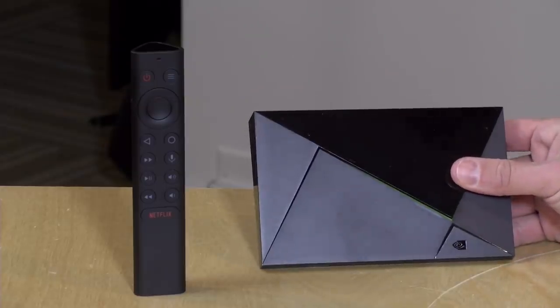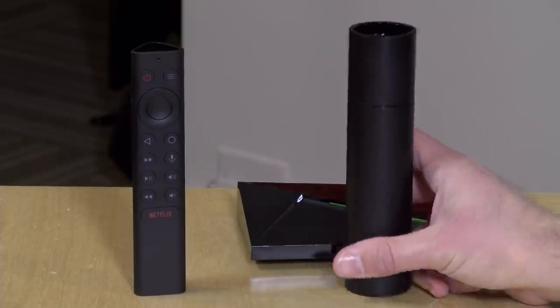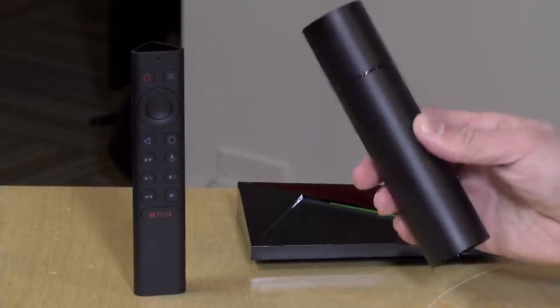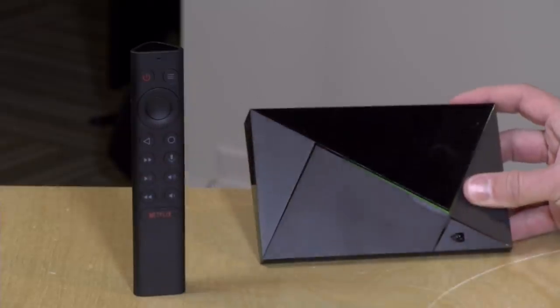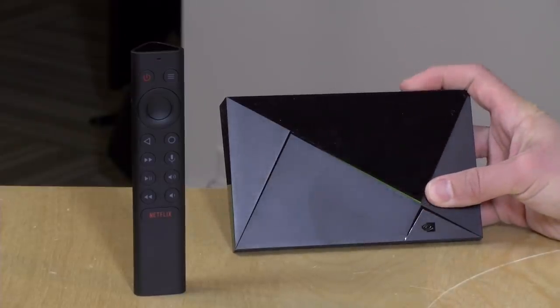Taking a closer look at the hardware: the Shield Pro costs $199, which gets you the box and the remote control. The tube sells for $149 with the remote, so it's $50 less. They perform about the same, but the tube has less RAM — two gigabytes versus three gigabytes in the Pro. The Pro also runs 64-bit apps, whereas the tube does not. So for example, the Dolphin emulator, which is a GameCube emulator requiring 64-bit Android, works on the Pro but not the tube. The Pro also allows you to install a Plex server, which the tube does not support.